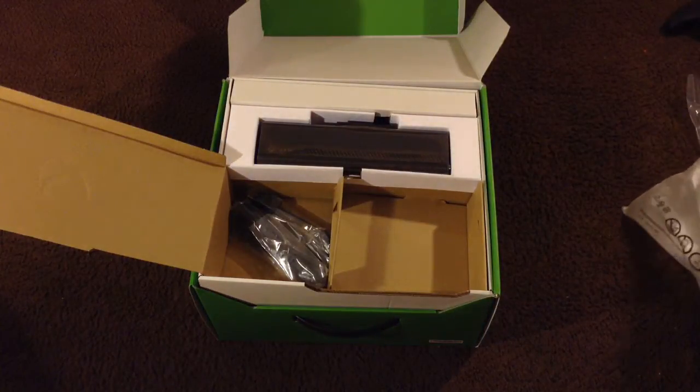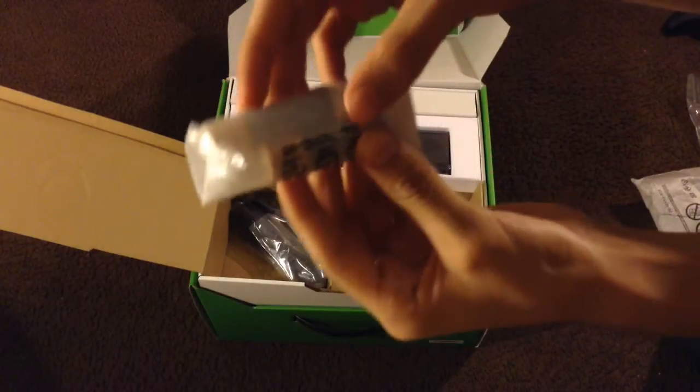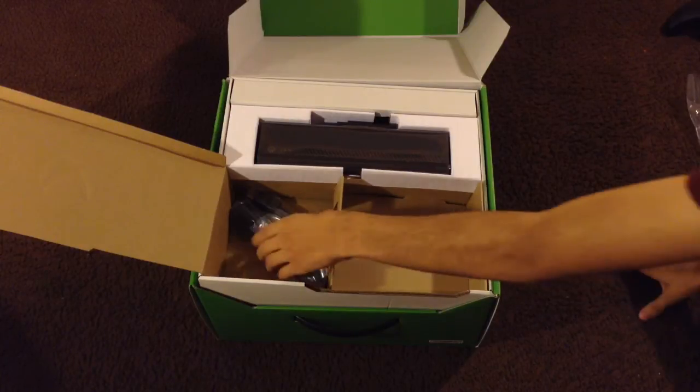Inside the back of the controller you also get batteries — these are Duracell batteries. They're good batteries so they're going to last you a pretty good time.